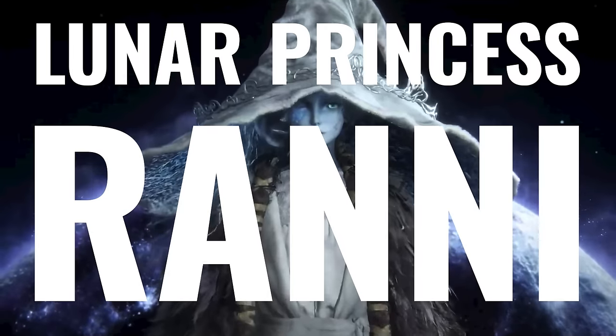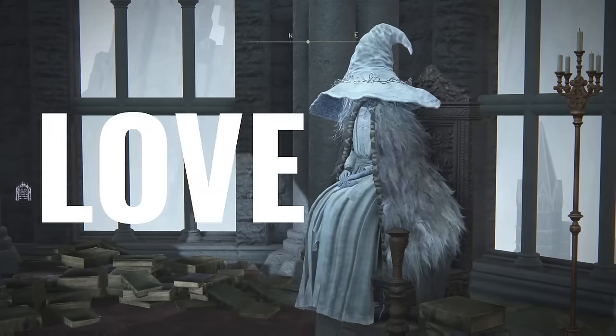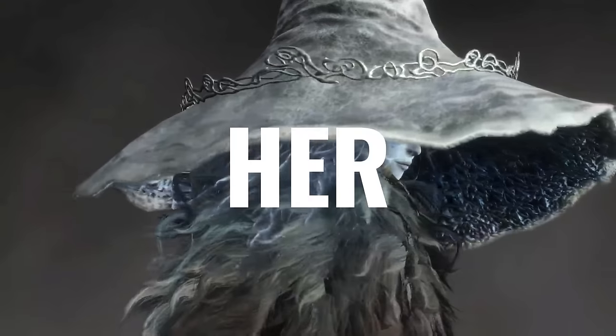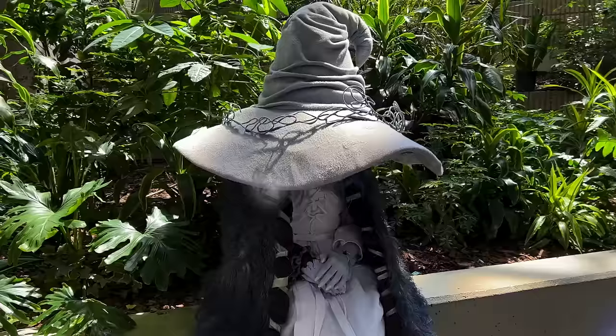Lunar Princess Ranni, or Renna when she's lying to you, is the literal waifu of Elden Ring, and I absolutely love her. I picked her ending, I cried when I killed Blythe, and I want her fucking hat. So today I'm gonna show you how I made my cosplay of her, from her gross rope feet to her ever-coveted hat.